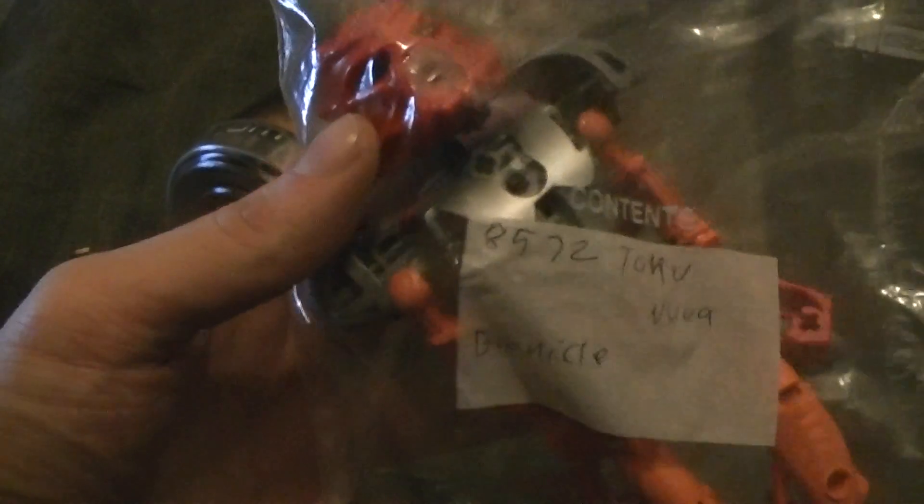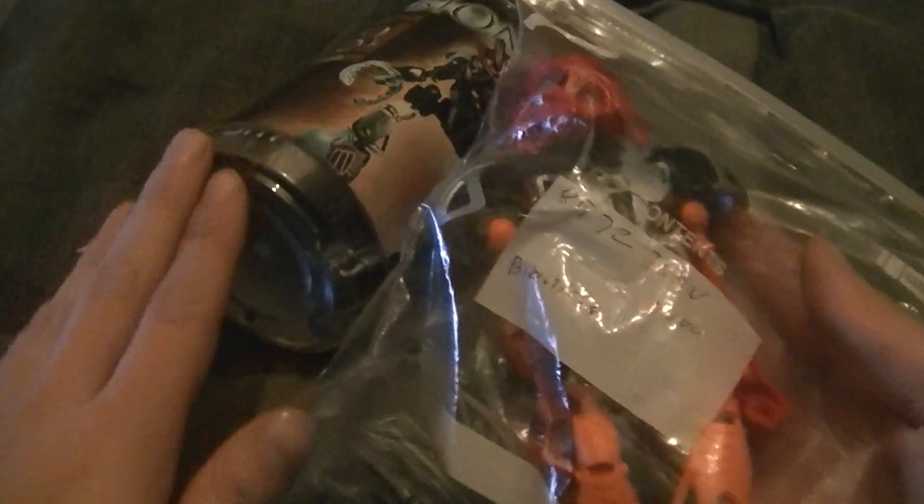Today's set we're going to be looking at is 8568 Pohatu Nuva. There's Pohatu's Nuva symbol. I've never owned this one before — the one I owned back in my day was 8572 Tahu Nuva, the only one I owned. I've never had anyone else, I only had Tahu. We'll see him in another video, but for now let's look at Pohatu.